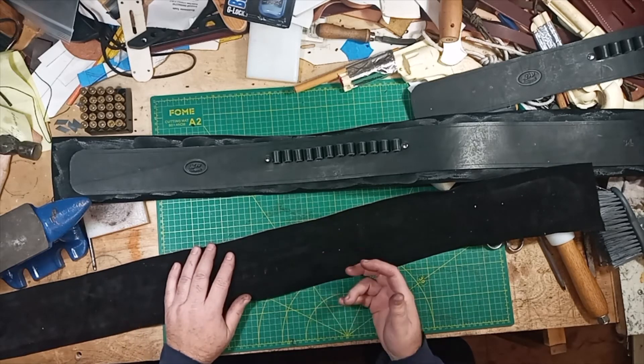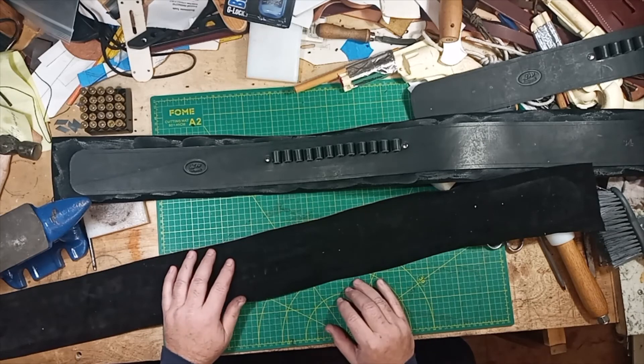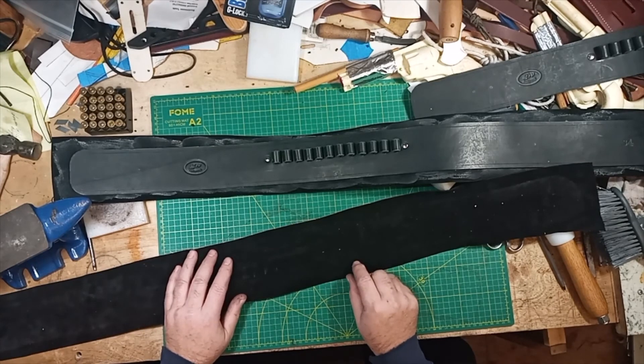If you're talking about a holster and you want to draw the gun faster, or at least a little bit faster, suede is not going to do it for you. The grain side of the leather is going to be a lot smoother and a lot easier to draw the gun.